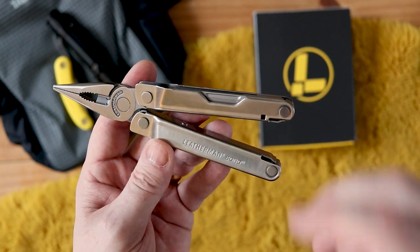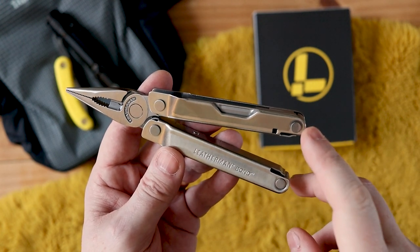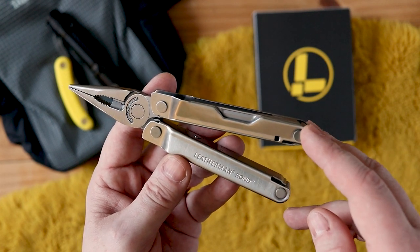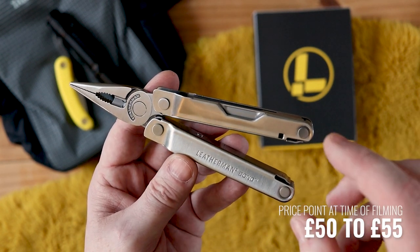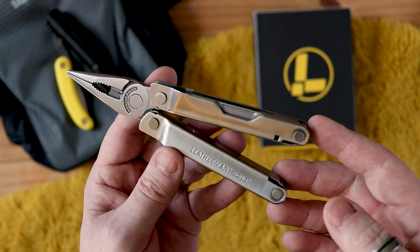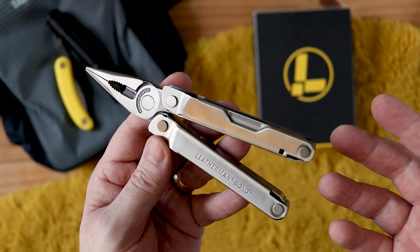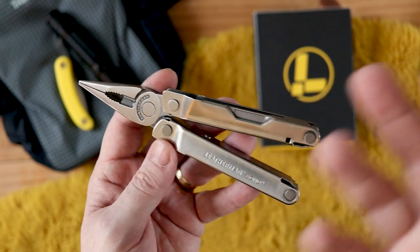Looking at the price — when it first came out it was 60 pounds but you can find them today for between 50 to 55 pounds here in the UK. For Leatherman generally, if you want a decent one you're looking at around the 100 pounds mark. To be able to pick one up with the tools that you have in this, from a recognized brand like Leatherman, and still pick it up for 50 pounds — I think it's just about right.